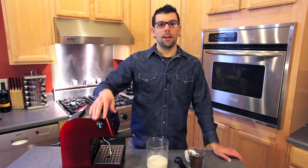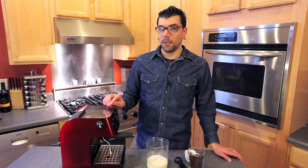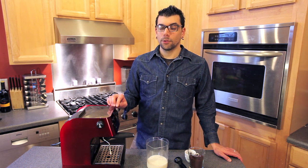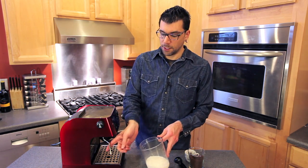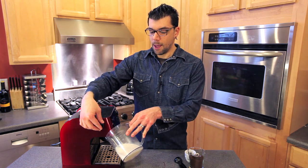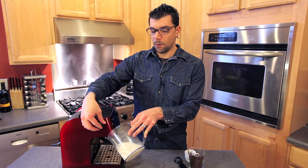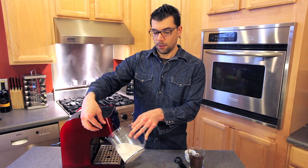Once you have steam coming out of there, you know you're ready to steam your milk. Be careful — the steam wand will get extremely hot, so use caution when pulling it forward. All you're going to do is pull it forward, immerse your steam wand into the milk, then turn it on and scratch the surface of the milk. Hear that sound? That's what's going to start creating your foam.